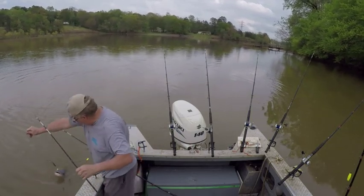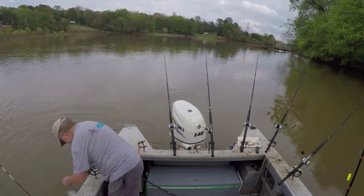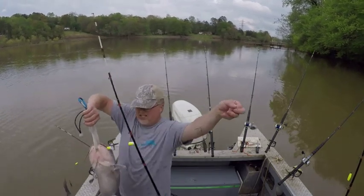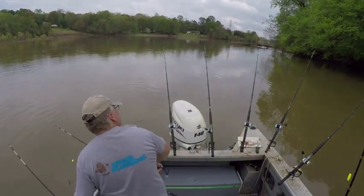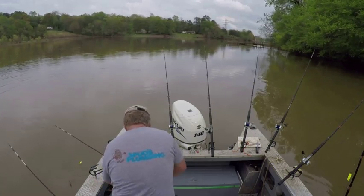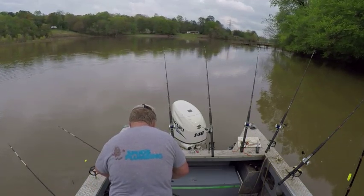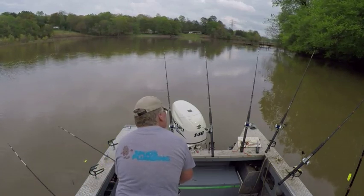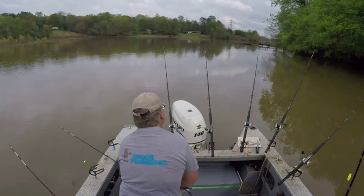This one bit my float in two. It's amazing - I don't know if you can see that. He hit it so hard he bit the float in two. Amazing. This is hung way back in there - he didn't swallow it but he's hung in the top of his mouth.